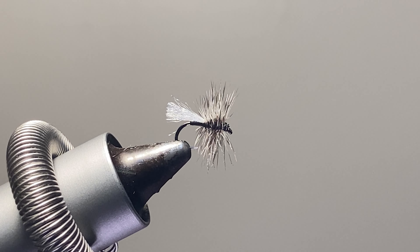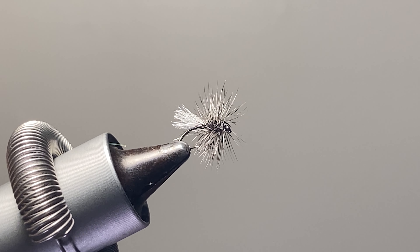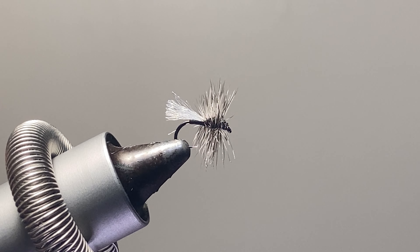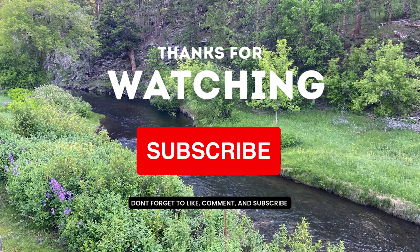Now you have a Matt's Midge that's ready to go get a bunch of trout. Tie a few up, and don't forget to like and subscribe.